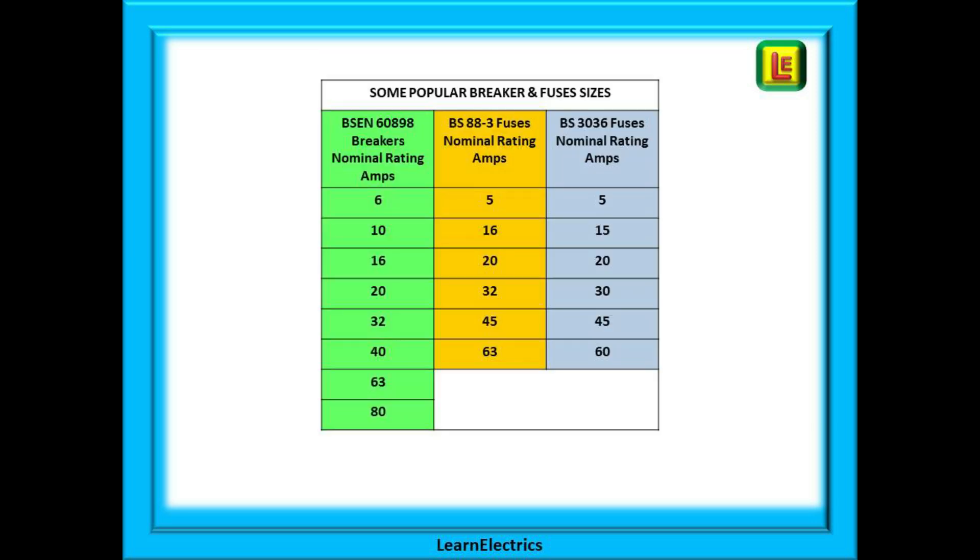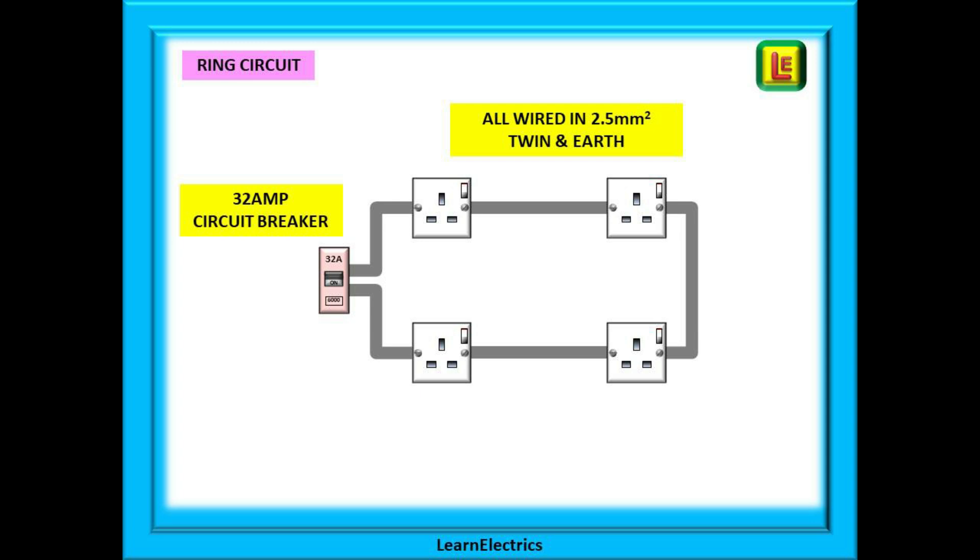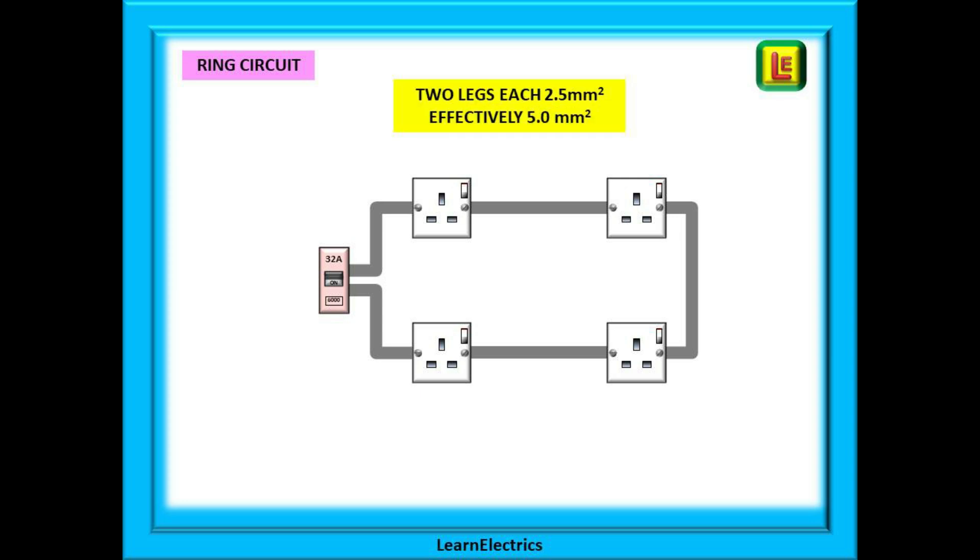This table shows some popular sizes of fuses for domestic purposes. We should always choose a fuse or breaker that is close to, but not less than, the design current. Here we have a typical domestic 32 amp ring circuit, all wired in 2.5 millimetre twin earth. The table showed us that for reference method 101 we cannot put more than 21 amps through it — so how can a 32 amp fuse protect the cable? Because it's a ring, it is effectively two times 2.5 millimetre cable. We get a sharing of power along each leg, so it is effectively a 5 millimetre cable.